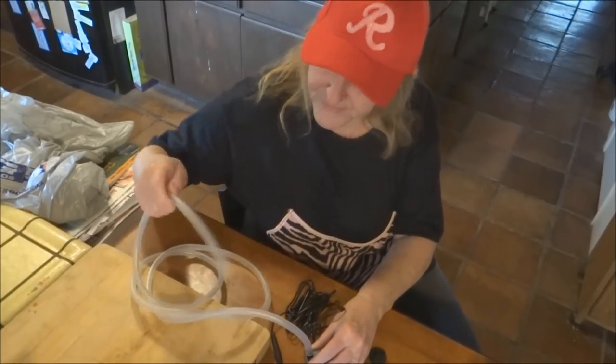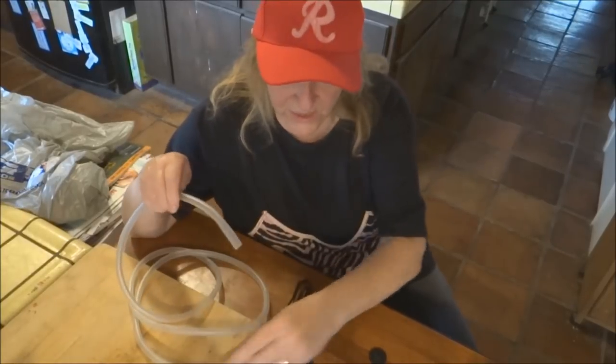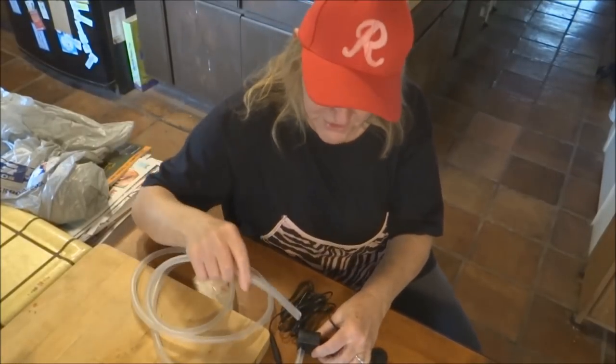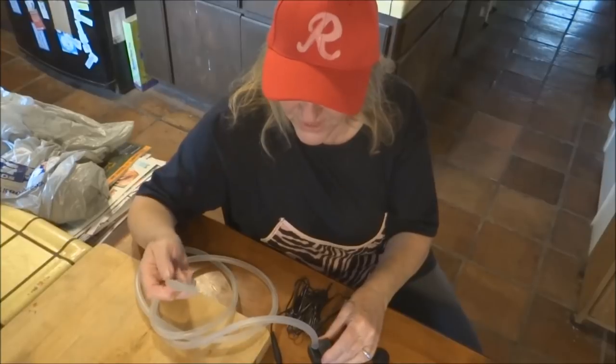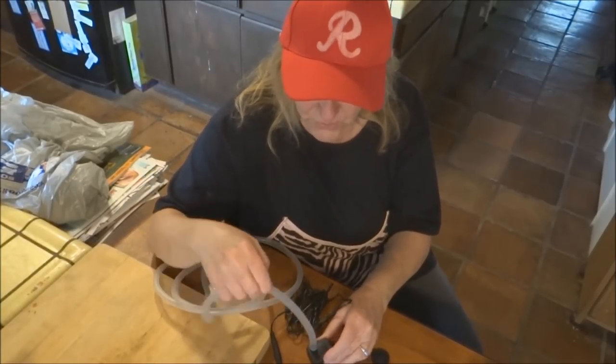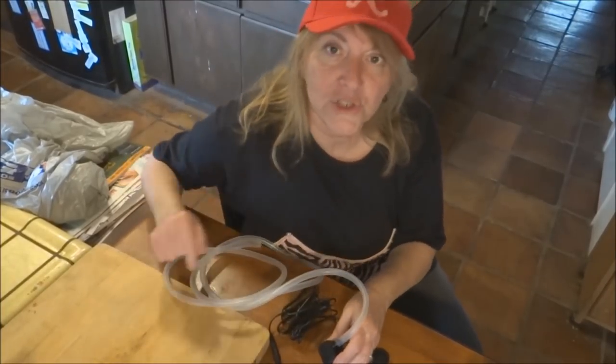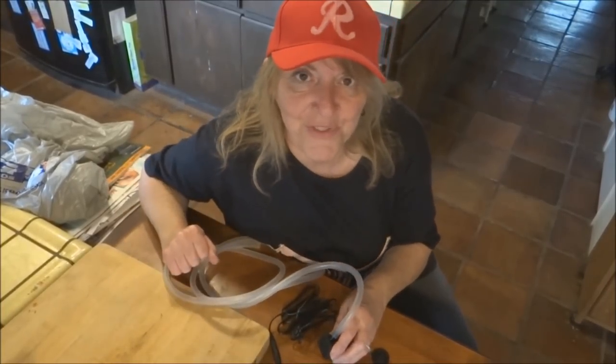You can sit this pump on the bottom of a big bowl of water and have this hose coming out of anything. It could be rolling down into another bowl, into another pot — however way you want to do it. Or you could just cut the hose to any size you want. The main thing is the pump stays in the water.